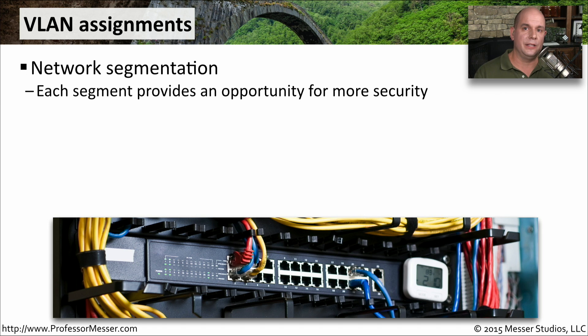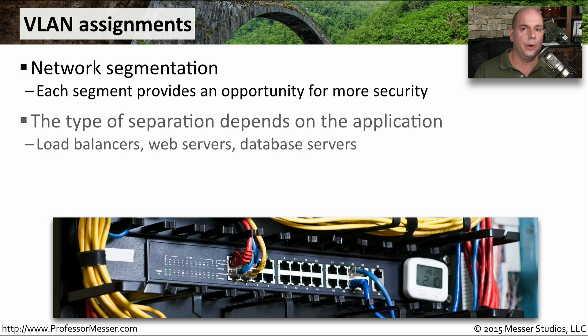Another security technique built into your switches is virtual LANs, or VLAN assignments. You can segment your network into smaller pieces and keep security segmented within each of them. For example, you might have a VLAN for the marketing department, the accounting team, and shipping and receiving, placing all their local resources on their individual VLAN. You would then limit communication from VLAN to VLAN, creating a more secure network. How you decide to segment depends on your network configuration — you might have load balancers, web servers, and database servers that need different segmentation.